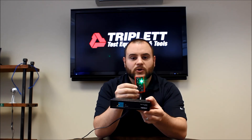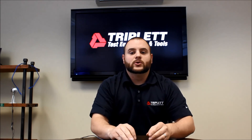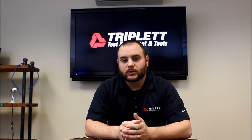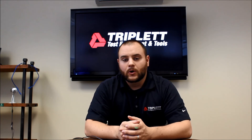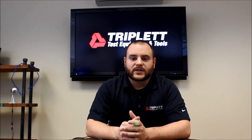Just flip the switch and it'll easily tell you what's going on with the product. Thank you for watching this video on the PoE Bug. If you need more information, please visit our website at www.triplett.com, or meet us on our Facebook page for some discussions. Thank you for watching, and have a good day.